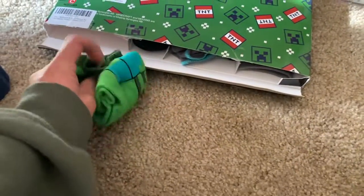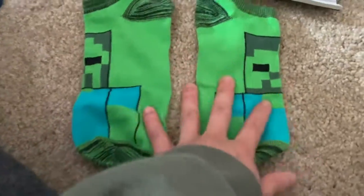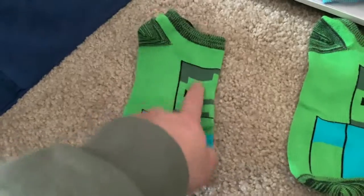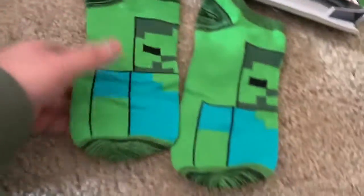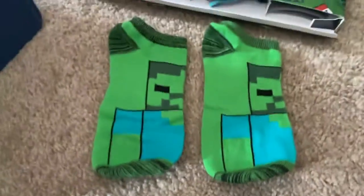Need the scissors again. I really was not prepared to do an unboxing type of thing with one hand. Zombie socks! They're very cute. I'm not wearing Minecraft socks right now, but I actually have Minecraft socks — they're not quite this pattern but similar to the design. They're so cute, I can't wait to wear them.